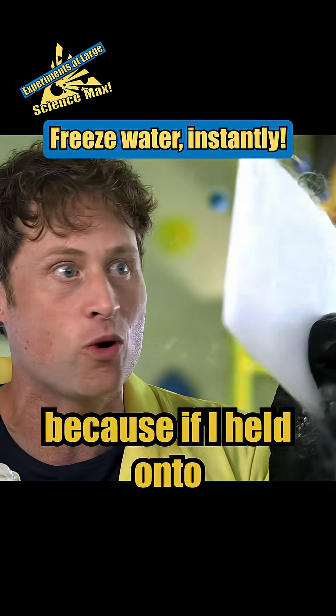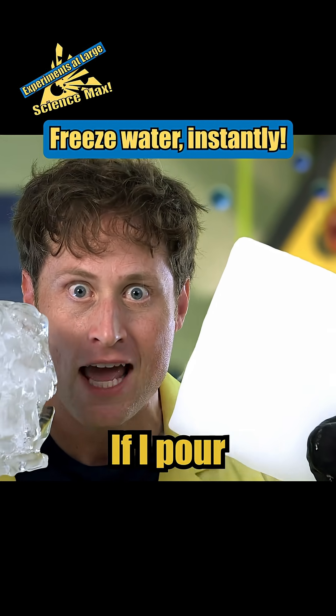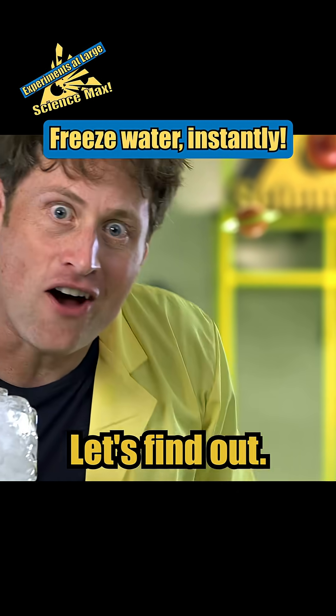I have to hold it with a glove because if I held it with my bare hands I'd get frostbite. So here's the experiment: if I pour some liquid water on the dry ice, will it freeze again? Let's find out.